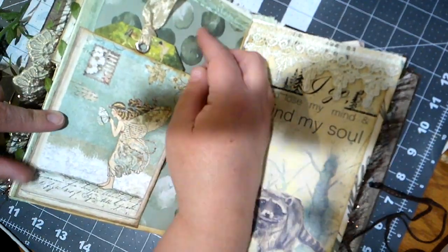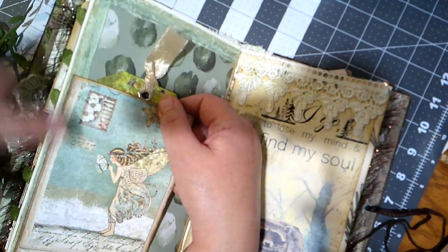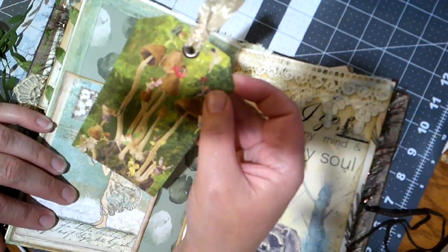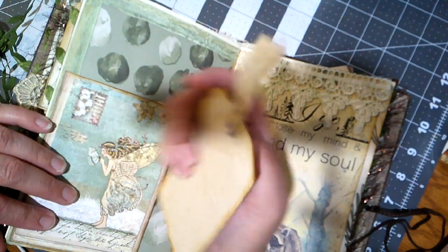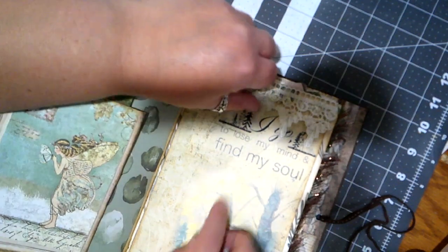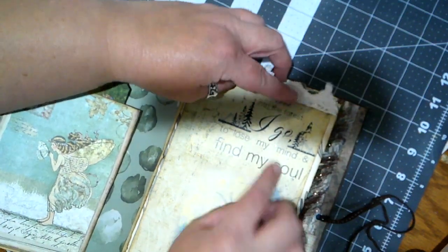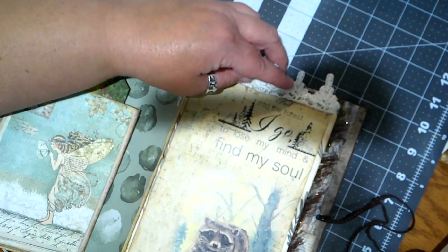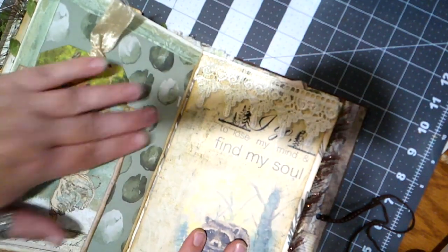This little fairy pocket here — she's got some ribbon around the edges of this page, which is really nice. And a mushroom and fairy tag — cute, cute, cute. 'And into the forest I go to lose my mind and find my soul.' I love that. Love it, love it, love it!